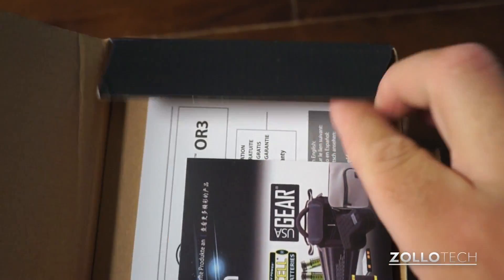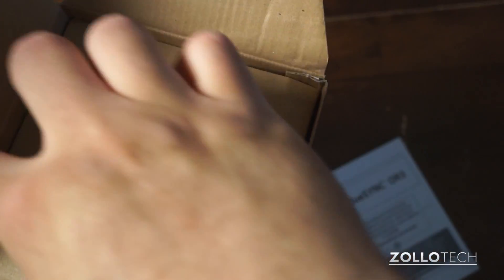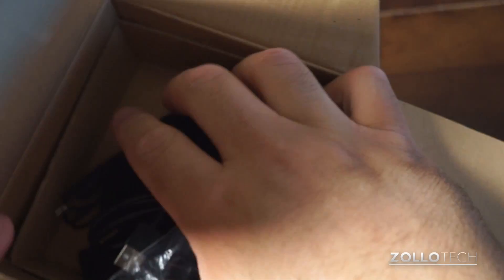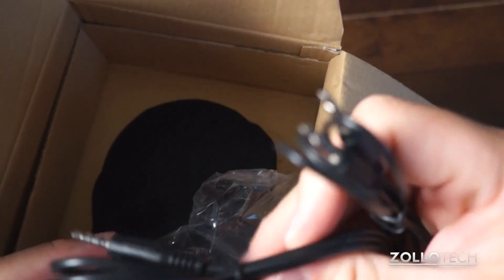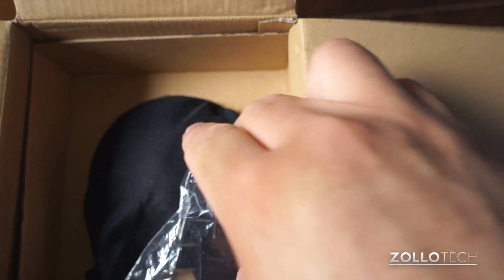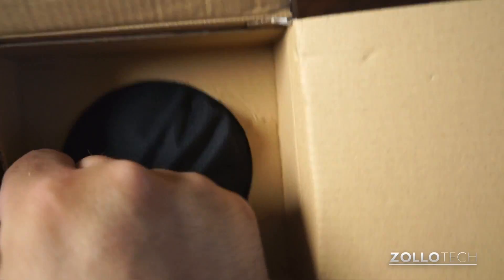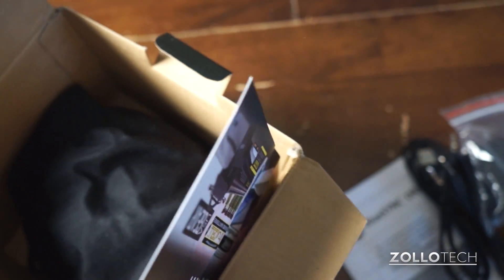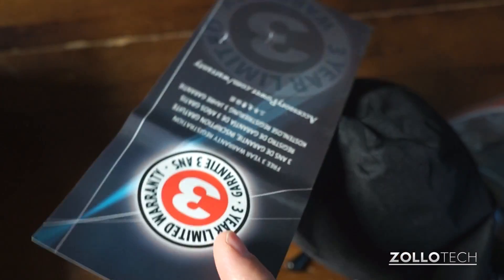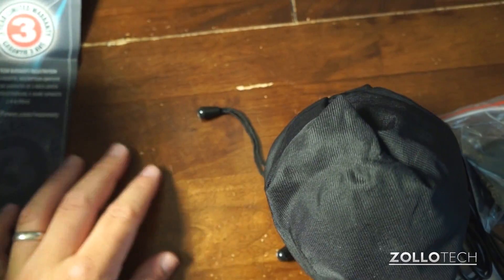Let's open it up here. There is a free three-year warranty, it says. And here's a USB cable to audio, a 3.5mm jack audio cable, and a USB wall adapter. It's a little bit difficult to pull apart here. This just says we have a three-year warranty, and that's about it.